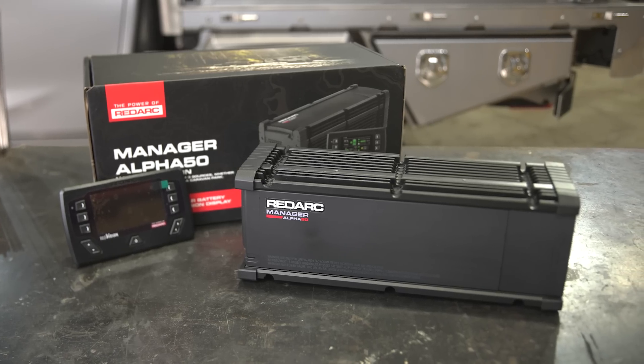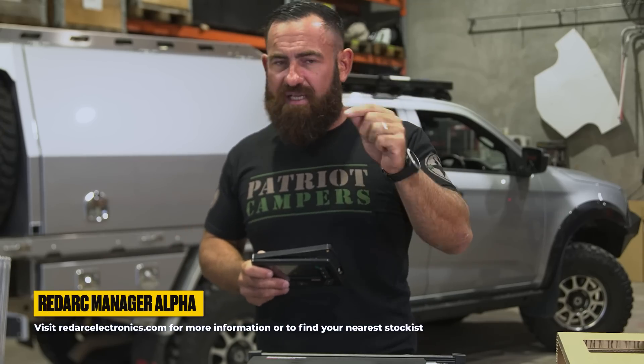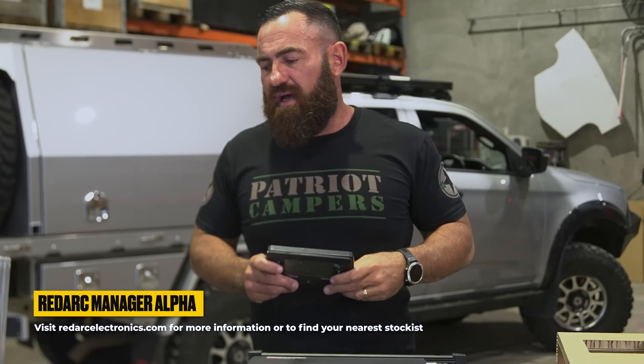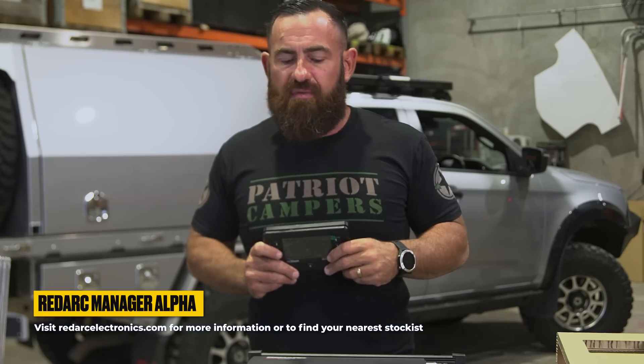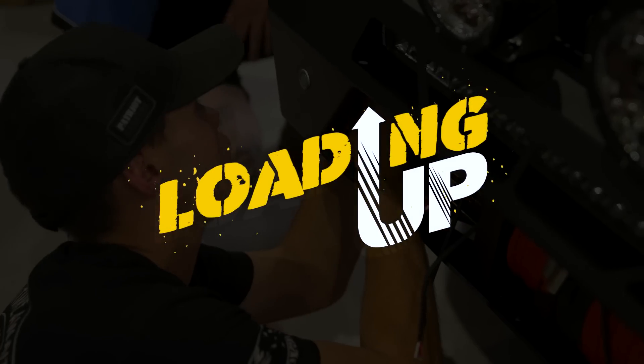So that's about it for the Manager Alpha — 50 amp, 75 amp, 100 amp. Contact a Redarc distributor, have a talk to those guys about your application and which system might suit you. It's Friday afternoon, I'm going to finish loading up and I'm out of here.